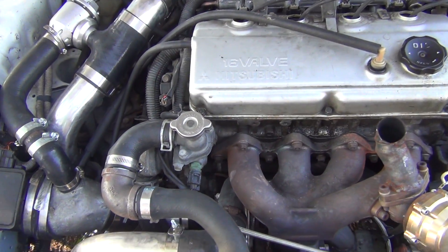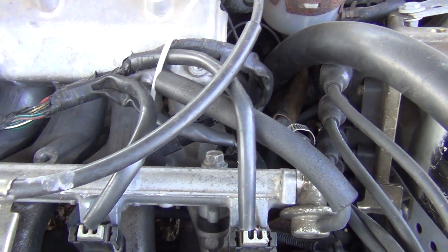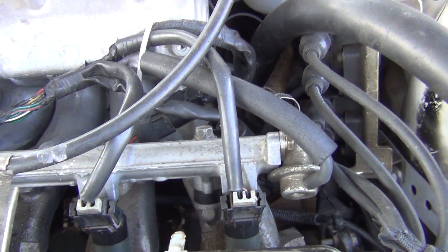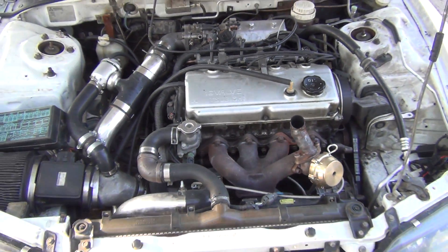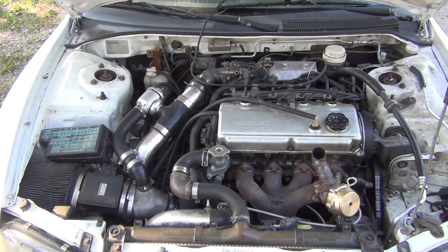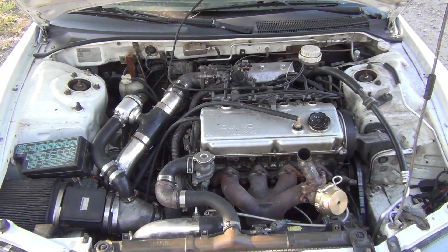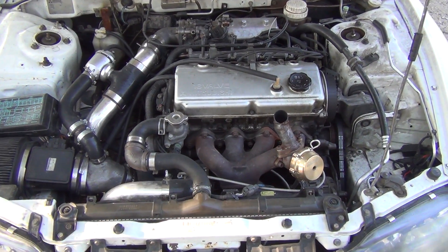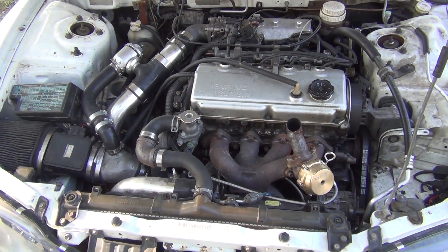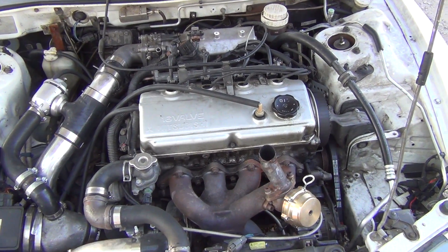Everything plugs directly in, like your cam angle distance sensor and crank position sensor — it's kind of down there, you can't really see it. Everything pretty much bolts up the same. Anything that will bolt to a turbo 2.0 4G63 will bolt right to your 2.4 4G64 — no modifications, no nothing. It's running on the 2.0 turbo ECU as well.